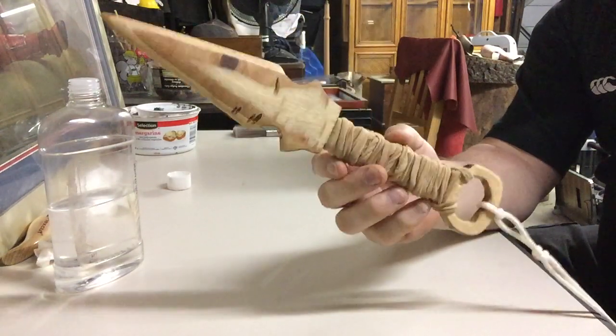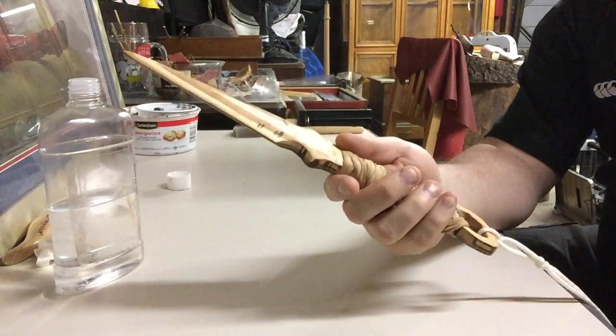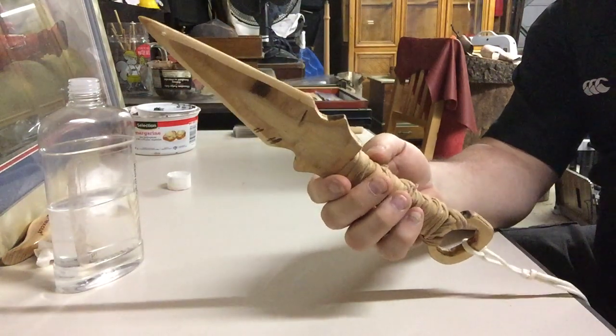Here's my little Mortal Kombat Scorpion Kunai. Let me know what you think. Talk to you later.